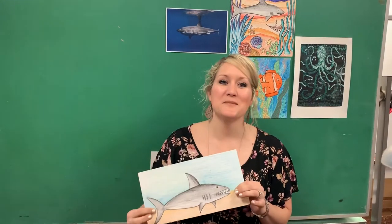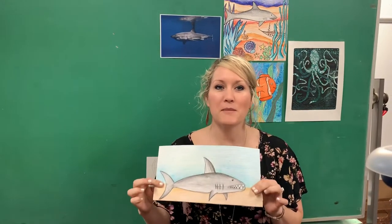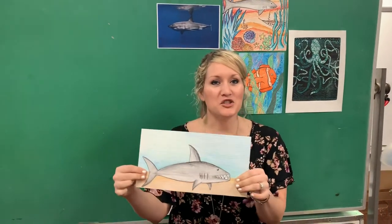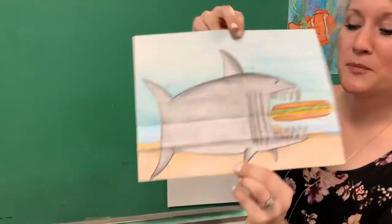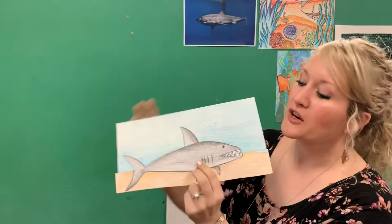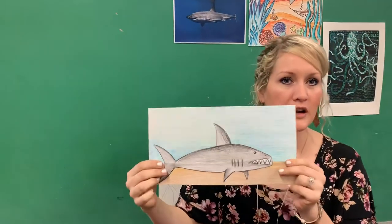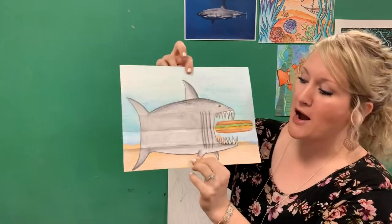This week we're going to be doing something a little bit different. We're going to be doing a folded paper project. Here's my shark from last time, and then we have a surprise — he's eating a sub sandwich. So you're going to think about what your animal or creation could surprise the audience with.